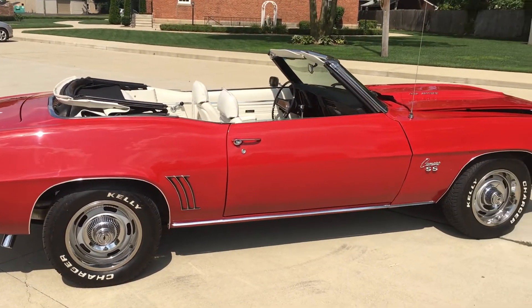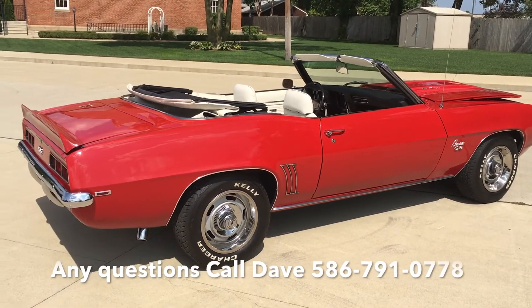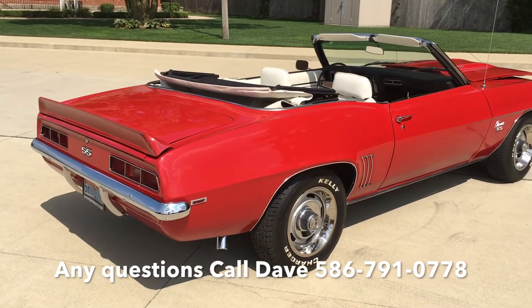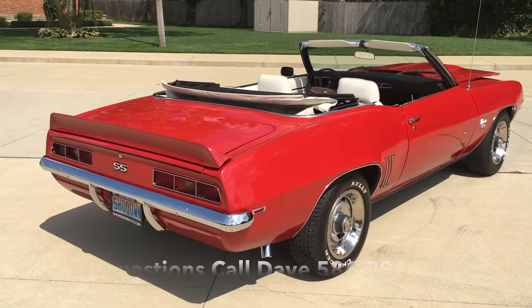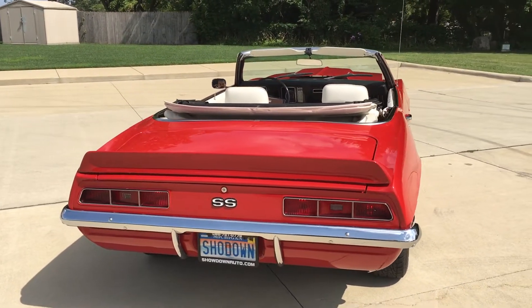15-inch rally wheels. Just a nice, fun car that I can drive and enjoy. All the chrome trim has been replaced, rally wheels. Tires are new, new top, and it's been completely repainted.